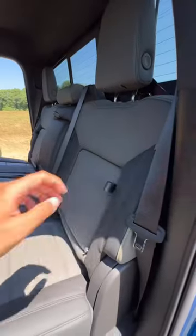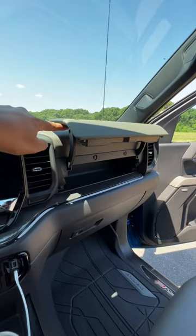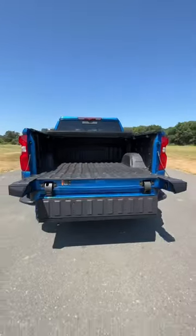You've got storage under the rear seats and in the actual seats themselves. You've got some more storage in the glove box and this other storage area right here. You've also got this multi-flex tailgate, which can be opened in many different ways.